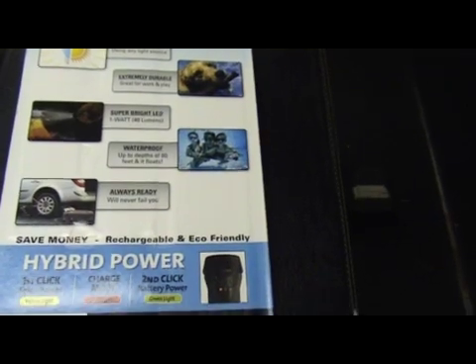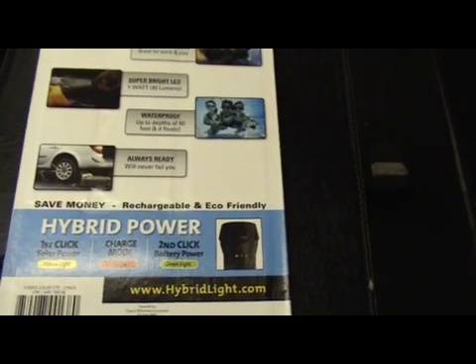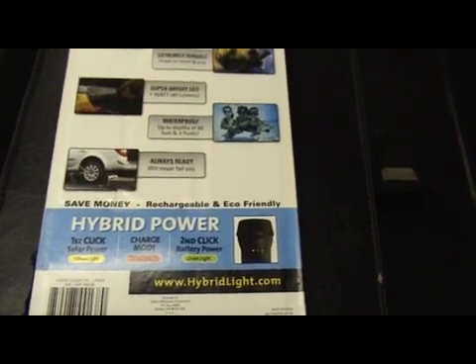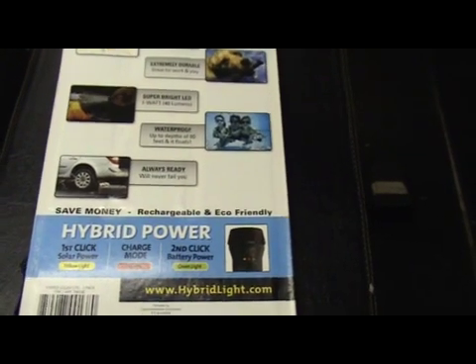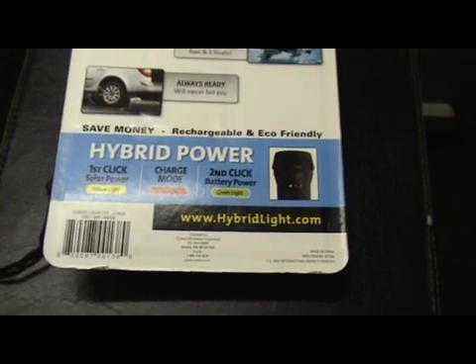Super bright and waterproof up to 80 feet, and it floats — perfect for boaters. It also says 'always ready, we'll never fail you.' That's a bold statement, but it's their statement.